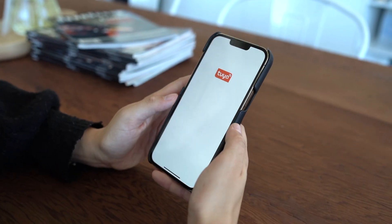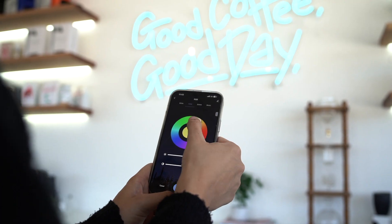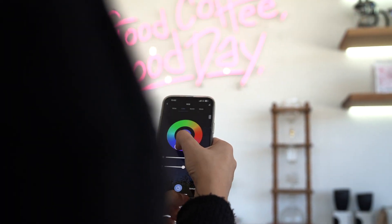From the homepage, press add device. Log in to your Wi-Fi. Holding down the match key on your dimmer, your phone will connect. Now you can use your phone to control your sign. Enjoy.